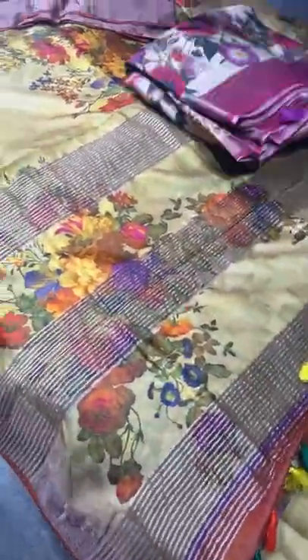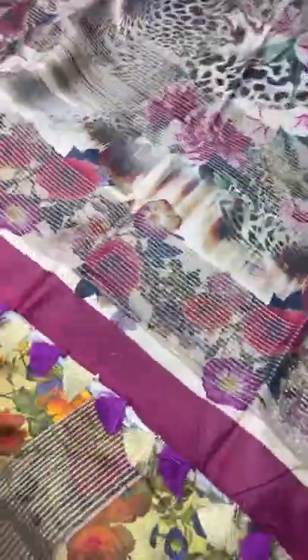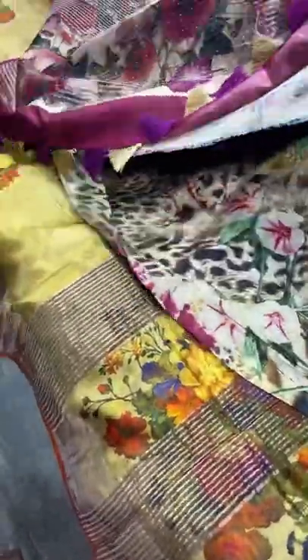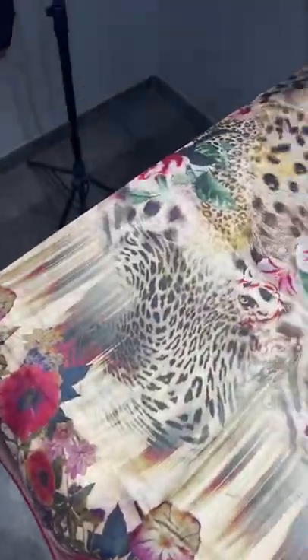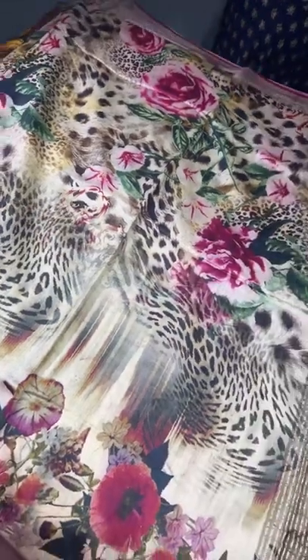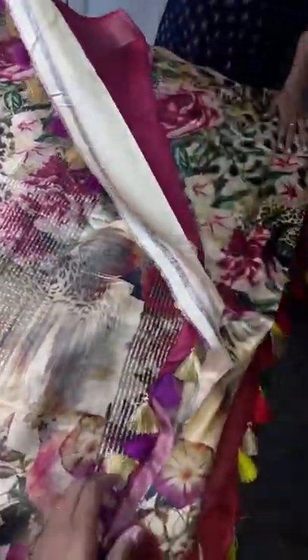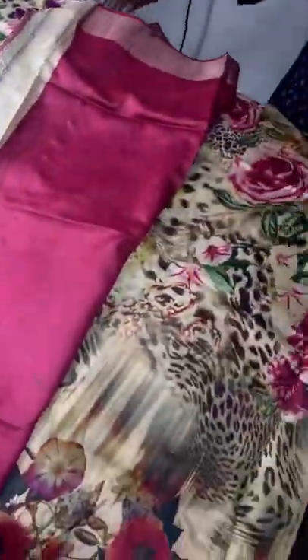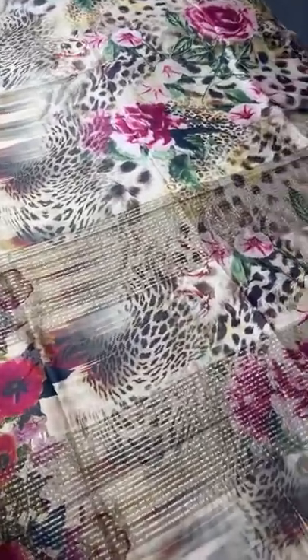The last saree of today's collection is a very different and unique piece on a beige base color with fully floral design prints. Both top and bottom have florals in a beautiful 3D-type pattern. The middle portion is done in a very different way that almost resembles a tiger's skin design — very elegant and exclusive. We have a very contrast dark beetroot pink color blouse piece. Take a screenshot to book this saree — just ₹6,750 plus shipping.